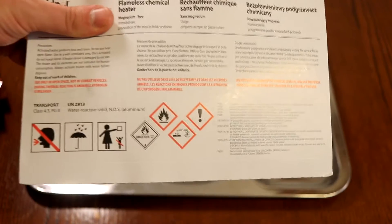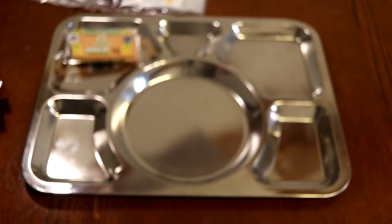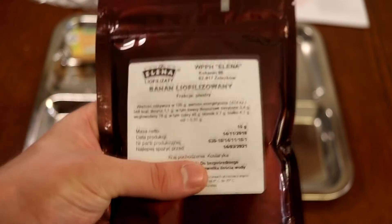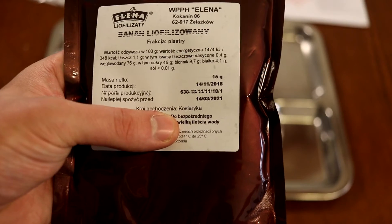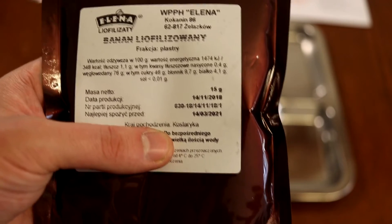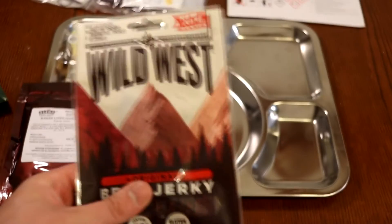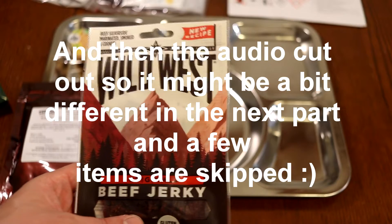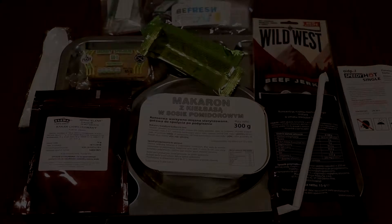Next up is the flameless ration heater - these are quite good, I've used them quite a lot before. It comes with this cardboard sleeve that you can put your main in. Here we have our freeze-dried bananas - I hope these are like banana chips. They have quite a lot of calories and sugar in them, so they're a nice little carbohydrate snack for in between. Then we have our Wild West beef jerky, quite interesting - this is a commercially available product.